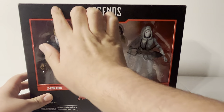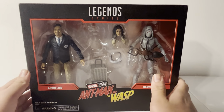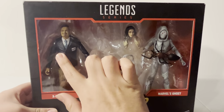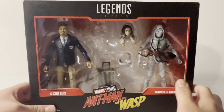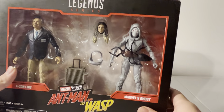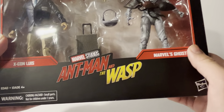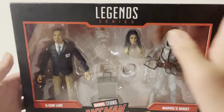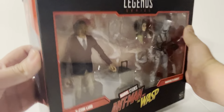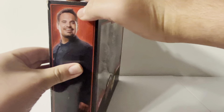Taking a look at the packaging, we get a Marvel Legends logo up here. This is actually my second 2-pack I've reviewed. We have Luis right here and we have the Pym Tech suitcase sort of deal. We have Ghost, of course, right here. We also have the Ant-Man and the Wasp logo. It's a nice black packaging 2-pack — a full-on straight box, not curved edges.